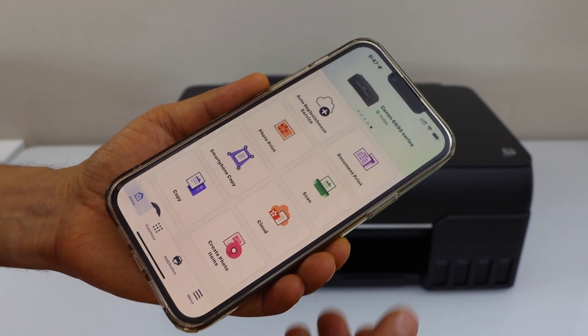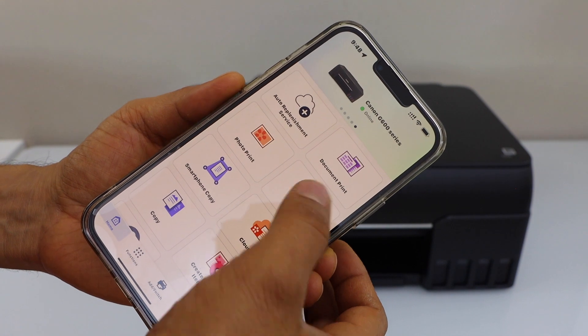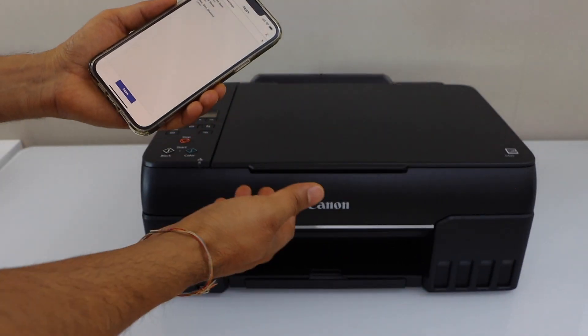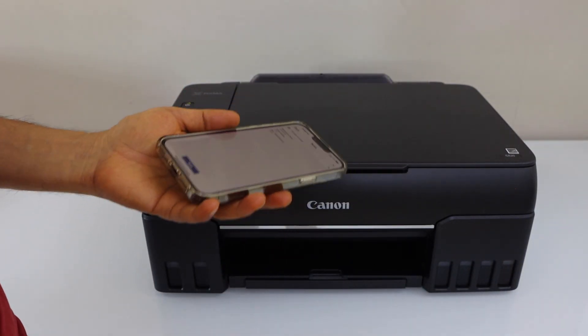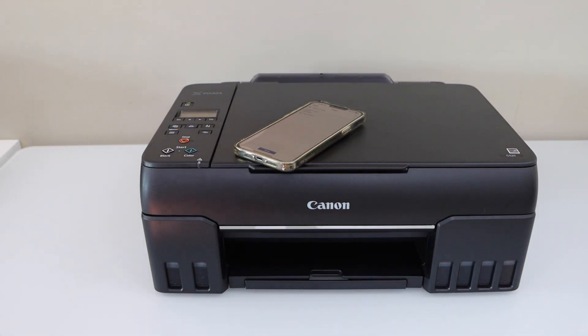For example, to print you can select any document and send a print command. For scanning, click on the scan icon, place the pages for scanning, and you can start using it. That's the easy wireless connect of the printer with a smartphone — thanks for watching.